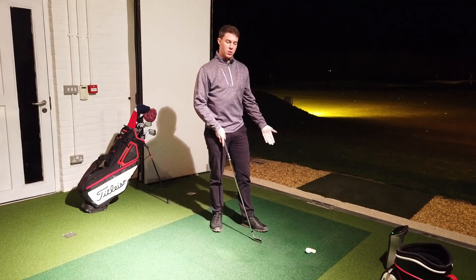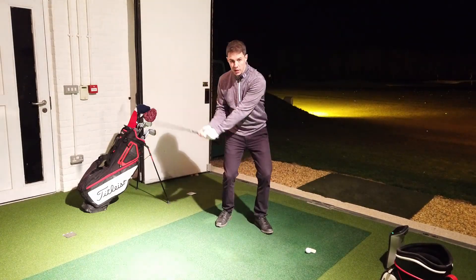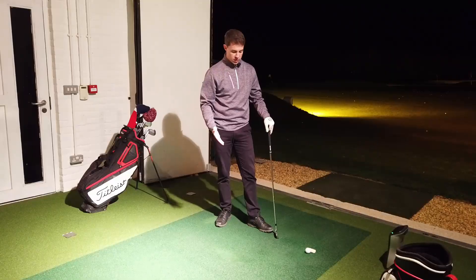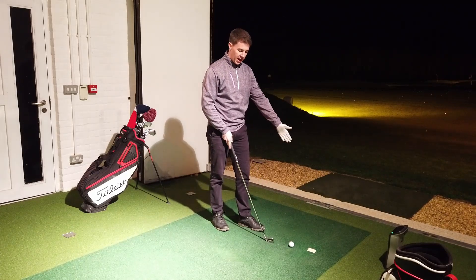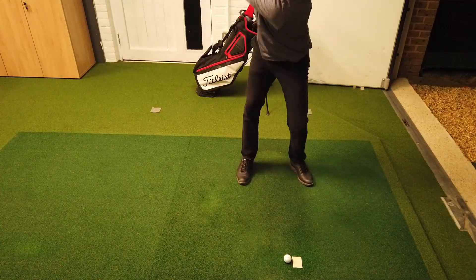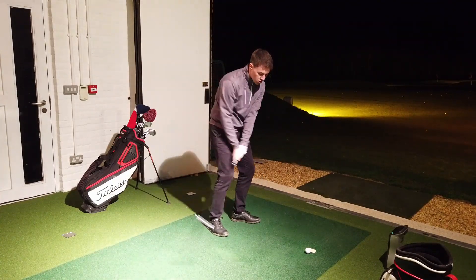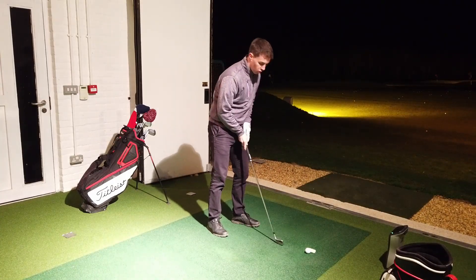What people will say is they think they need to make contact with the ground first. But if we think logically about what would happen there, that would mean we'd be hitting the floor before the ball, launching it upward — really compromising the quality of contact. So I use this piece of tape, just pop it down on the floor ahead of the golf ball, because we want to hit ball first, ground second. Hit balls with the tape ahead of the ball to promote a downward angle of attack.